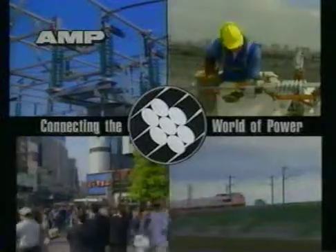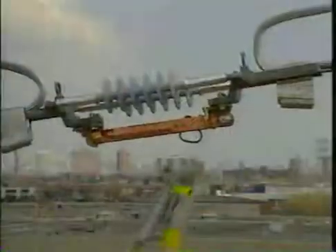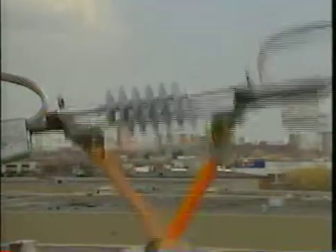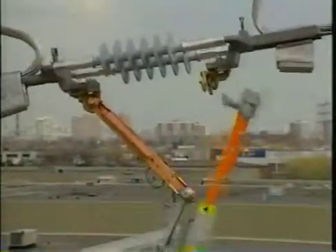At AMP, we understand what's critical in the power and utility industries: safe, reliable, flexible, easy-to-use products that save you time and money. The Ampact Inline Disconnect Switch — it's the solution you've been looking for.